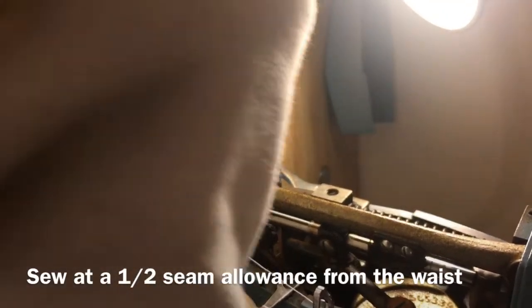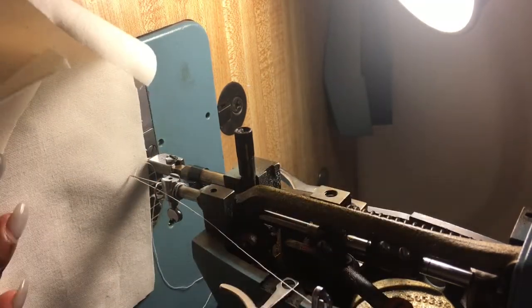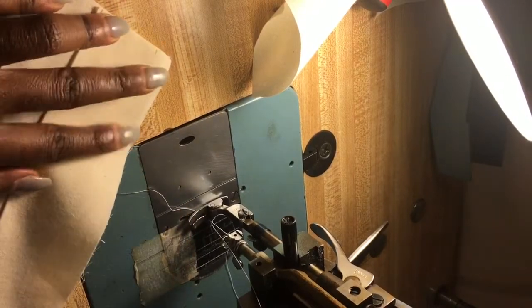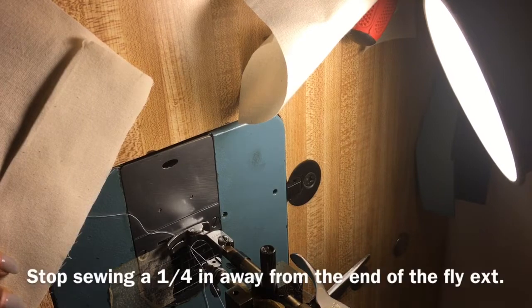The next thing I'm going to do is take one side of my pants and attach my fly extension from here all the way down to about a quarter before my fly extension ends, and then I'm going to stop.